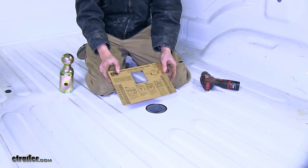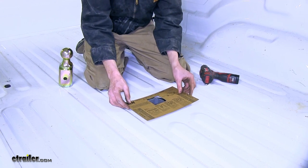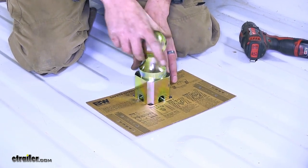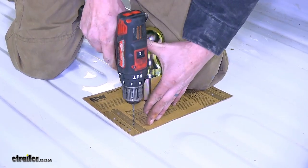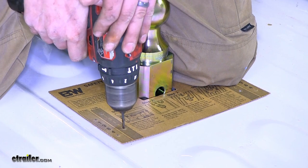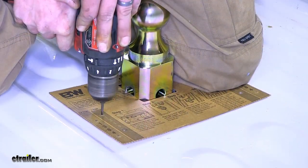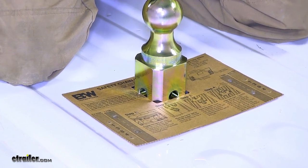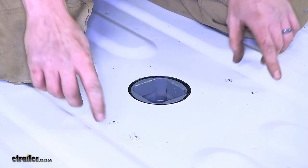Now we'll take our template for our safety chain loops. We'll place it so that the holes on our template are closest to the rear of the truck, and place it over the hole for our gooseneck ball. We'll take our gooseneck ball and drop it through, making sure that our safety pin is already in place to help hold it up — this will hold our template still. We'll take a small drill bit and go through the appropriate holes to make pilot holes. There are two layers: the truck bed plus the frame to go through. We'll do the same for all four locations.